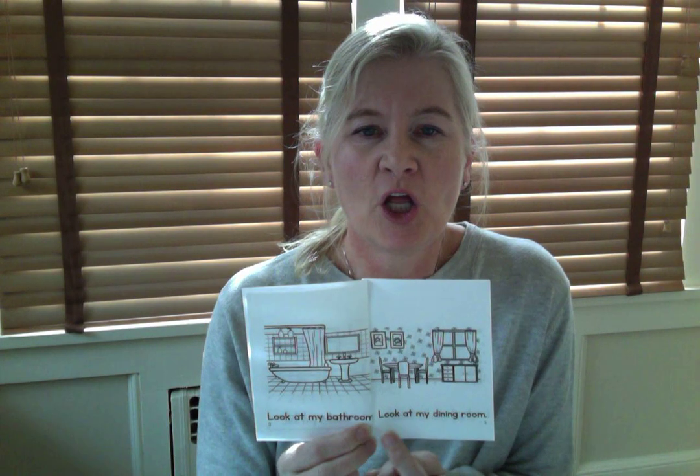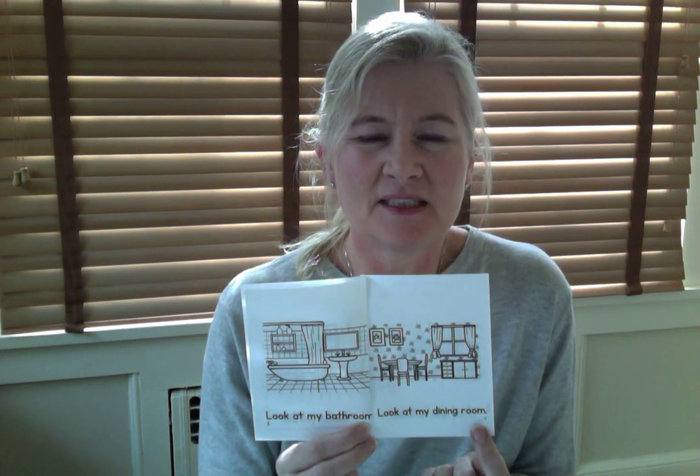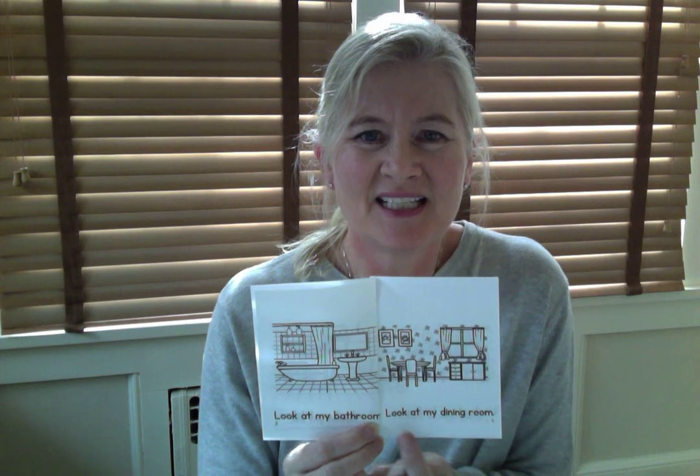Page number four. Listen to me first. Look at my dining room. Let's do it together: Look at my dining room. Good.